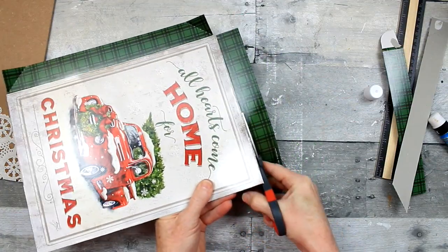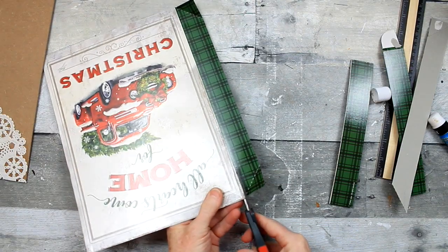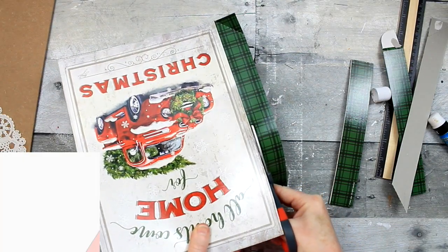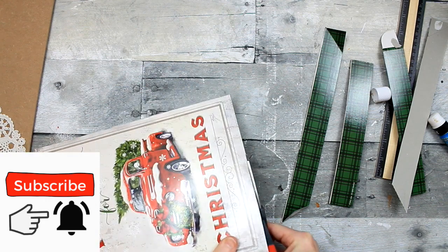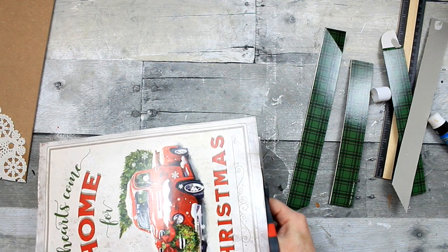This is pretty easy to cut out. You just cut right along that fold. Be sure that you make a nice clean cut so you don't leave any of that green on the sides. We want those gray sides to be flush with the sides.